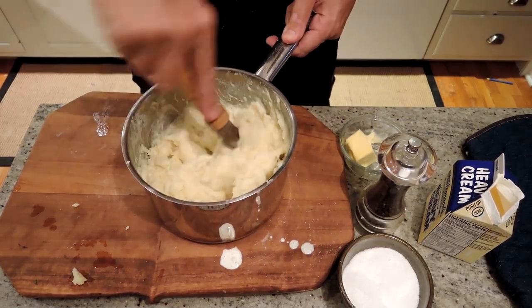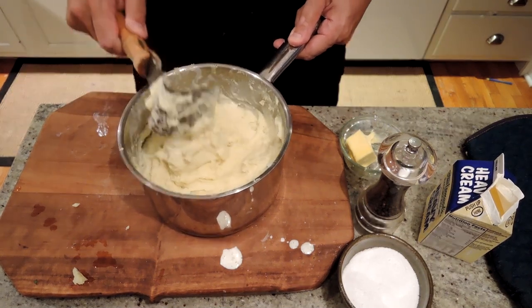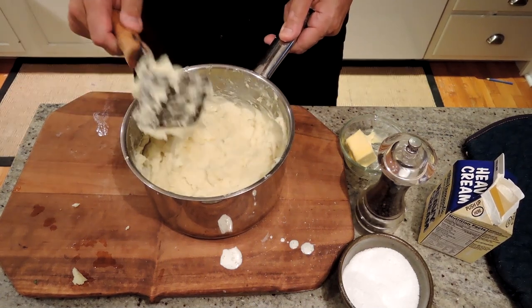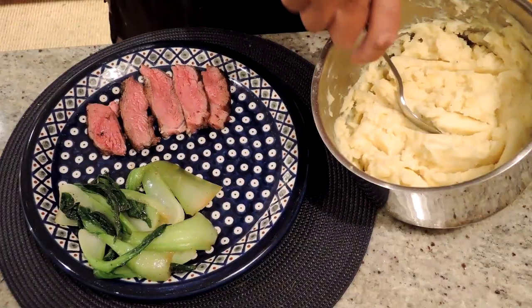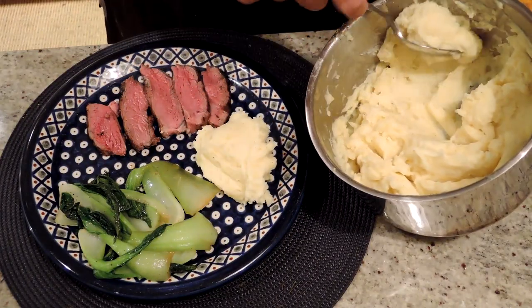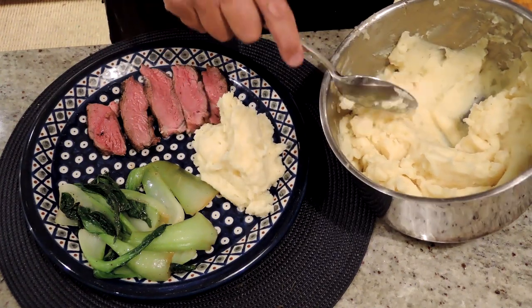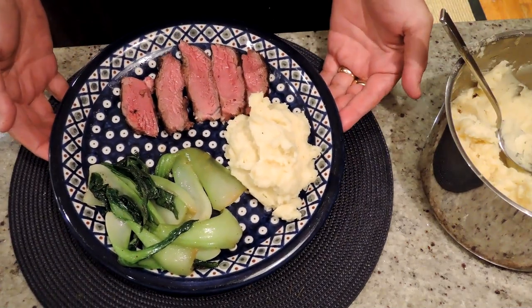And there we have it — mashed potatoes, Yukon Gold. Very creamy, very rich, very delicious. We'll serve these up with our lamb in a minute. Let's serve up our Yukon Gold mashed potatoes — very smooth and creamy. There you have it, Yukon Gold mashed potatoes. Enjoy.